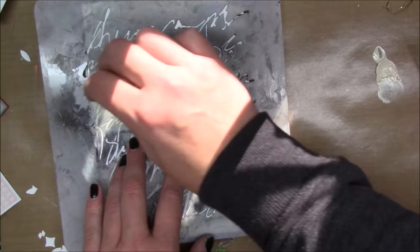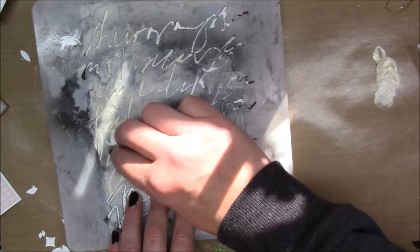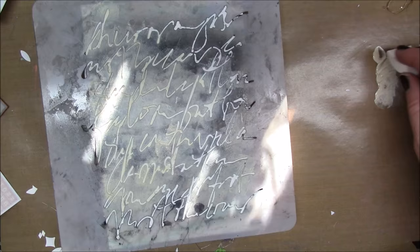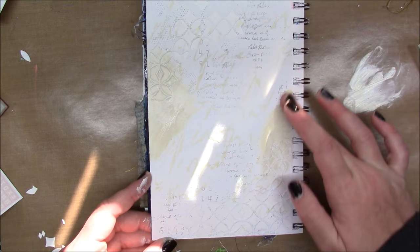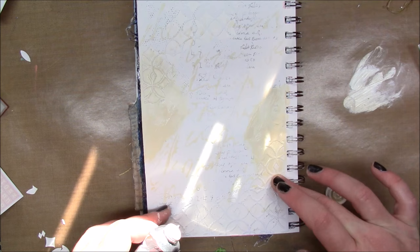I have some Titan Buff, which is a Golden heavy body acrylic paint, and I'm just randomly going through my stencil with the paint using a makeup sponge to apply it. I had extra paint on my craft sheet so I'm just making some circles with the paint on my page so I don't waste it. But once I did the circles I really liked it, so I wanted more, and I ended up taking more paint out of the tube anyway — but at least I didn't waste any.